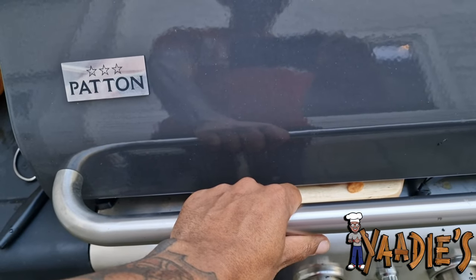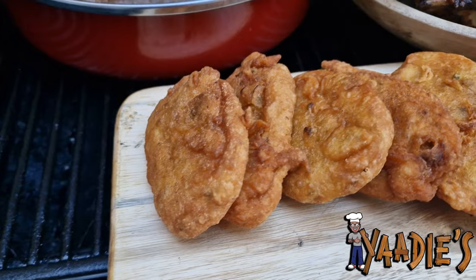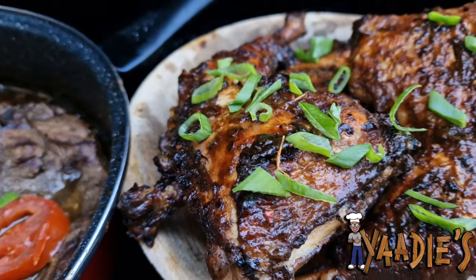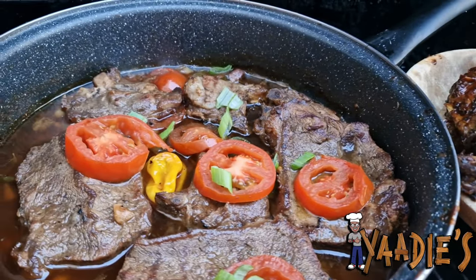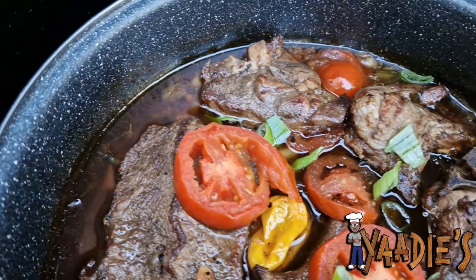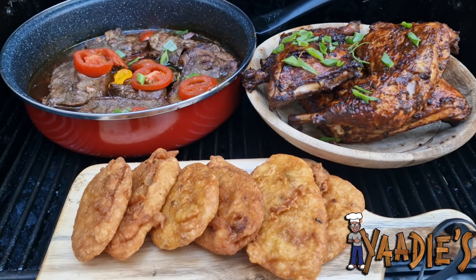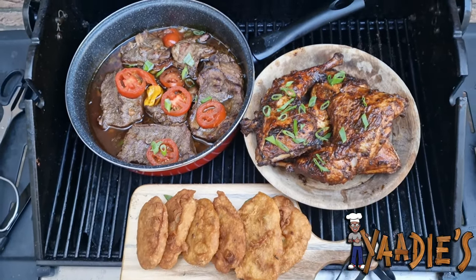All right guys, this is everything now! Check out my fritters — golden, crispy, and nice. These are the pumpkin fritters — crispy and decent. And this is of course my jerk chicken — look at that! And now we go to the pièce de résistance — the beef and the lamb in that nice butter sauce with Jack Daniel's and garlic. Make sure you like, share, and subscribe to Yardist Kitchen. I was out of commission for a month but I'm coming back in full force — a lot more to come. Try this recipe at home. Bless!